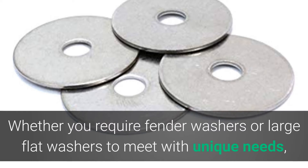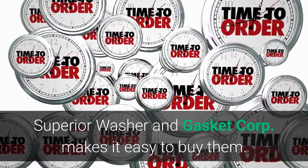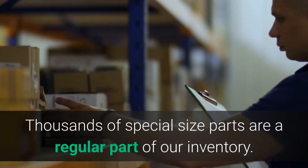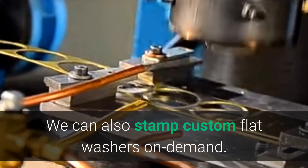Whether you require fender washers or large flat washers to meet unique needs, Superior Washer and Gasket makes it easy to buy them. Thousands of special sized parts are a regular part of our inventory, and we can also stamp custom flat washers on demand.